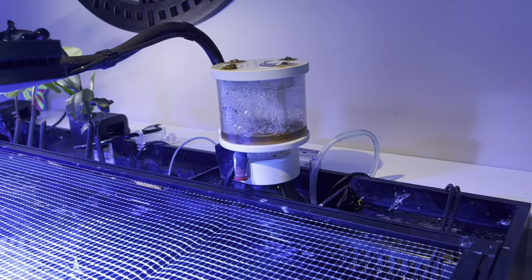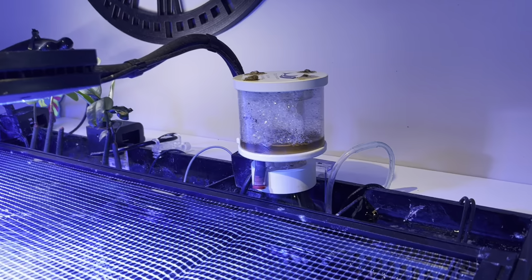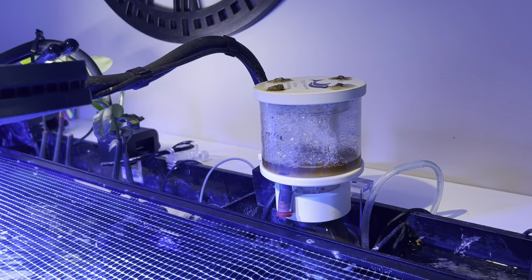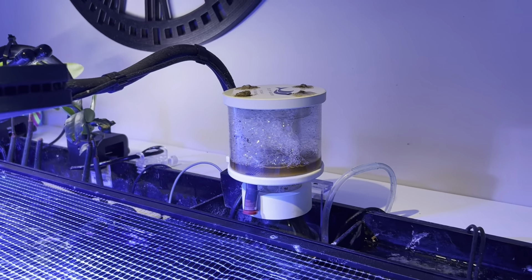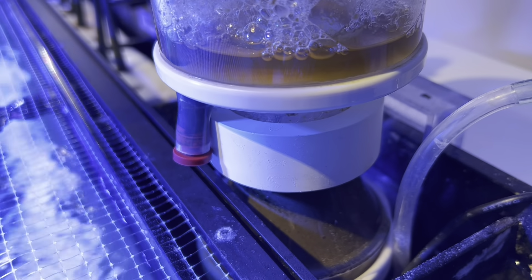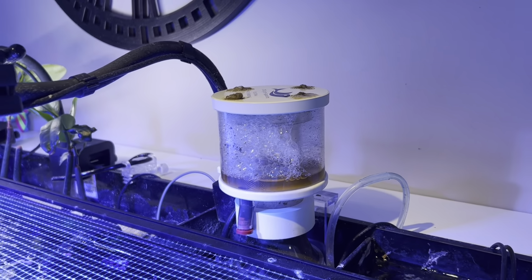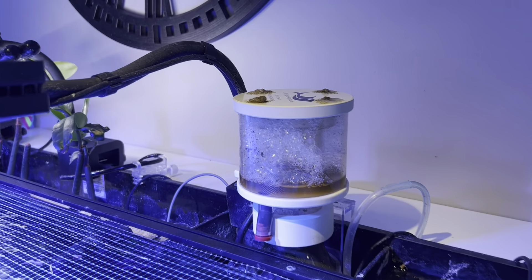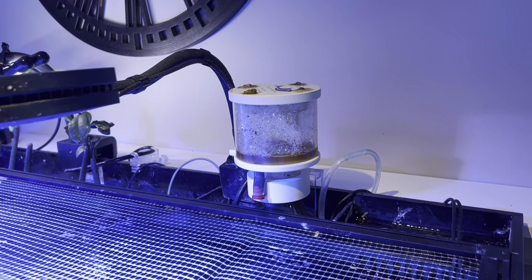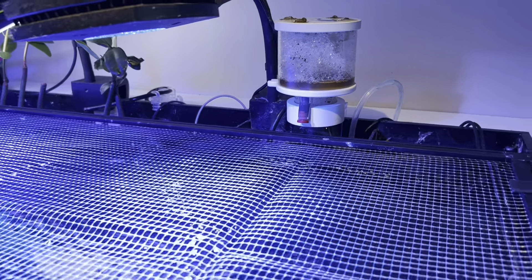It's coming up almost two years that I've had this tank and this skimmer — two years this January. This thing is unbelievable. I clean the pump out every six months to get some of the limpets out of it and clean some of the slime out of it. All the slime and buildup inside this thing actually makes it skim better. It just runs amazing. I have to clean the cup out every five or six days, depending on how heavily I'm dosing amino acids and phytoplankton. If you do a lot of that, you'll tend to get a lot more buildup in there, but it skims unreal.